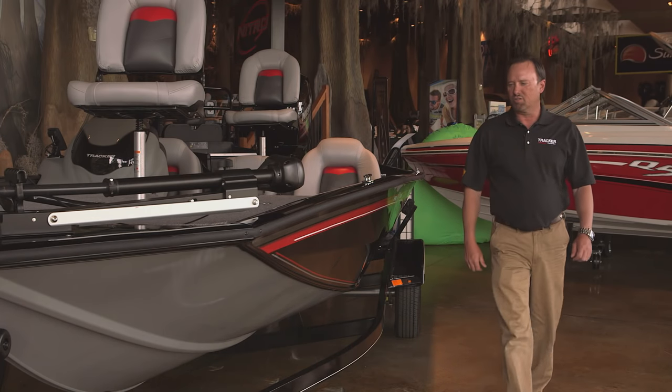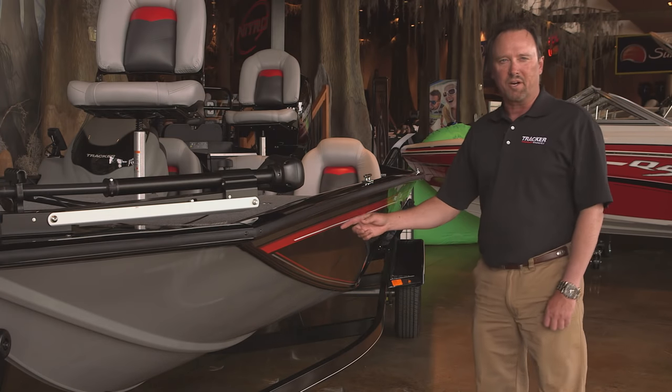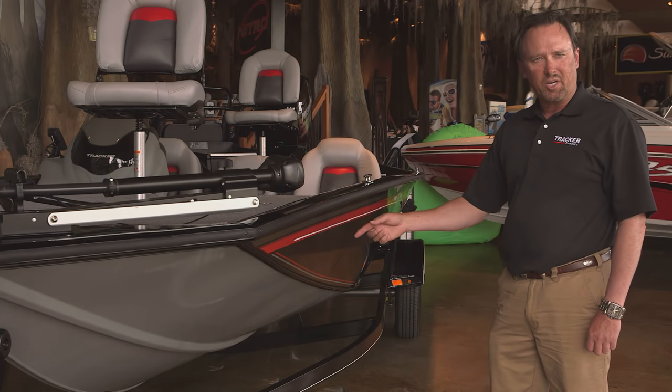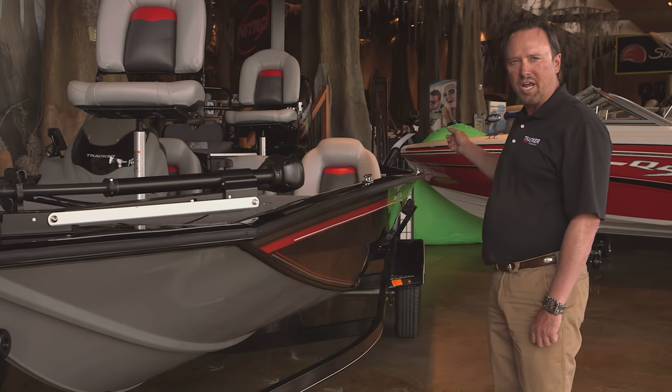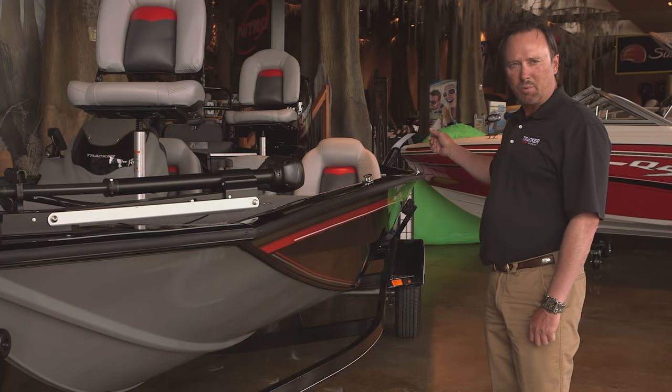Let's start with our exclusive Revolution Hull with Smooth Ride Guarantee. It has a 16-degree dead rise at the bow to cut through waves, and a 10-degree dead rise at the transom for stability at rest.